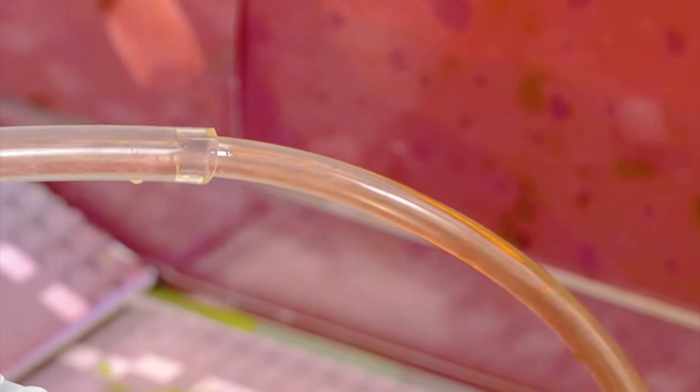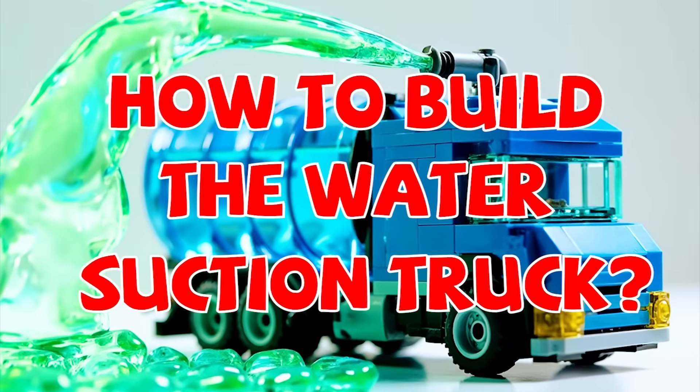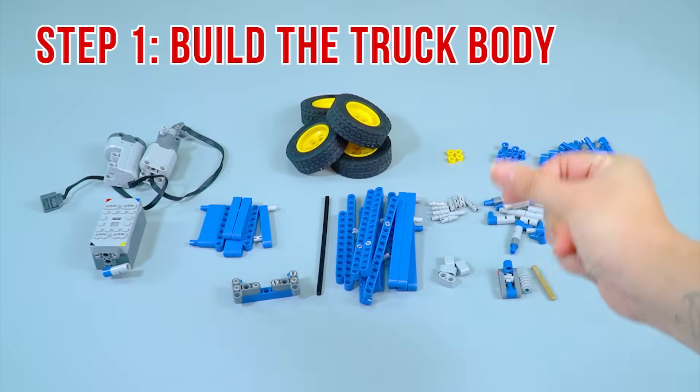A lot of water is getting sucked into the truck. How to build the water suction truck. Step 1: build the truck body.